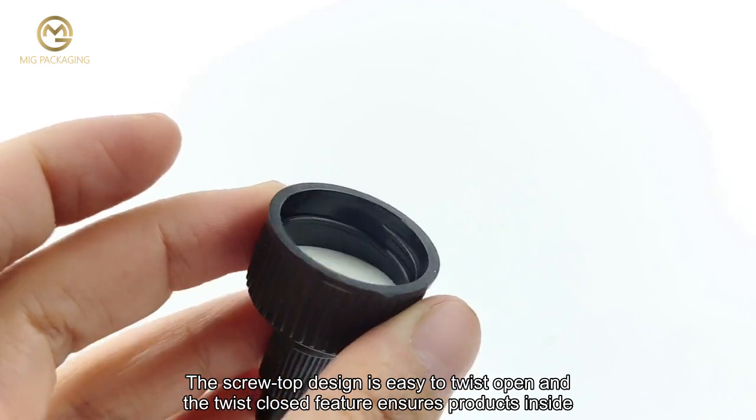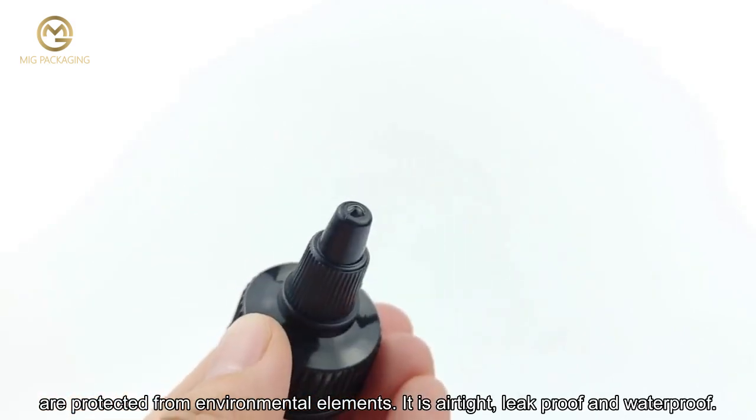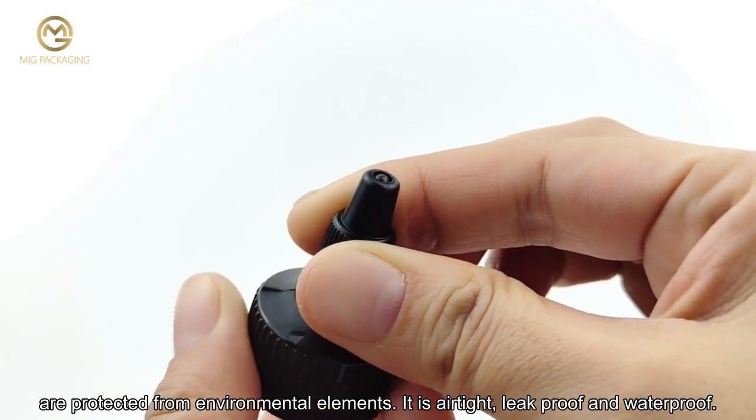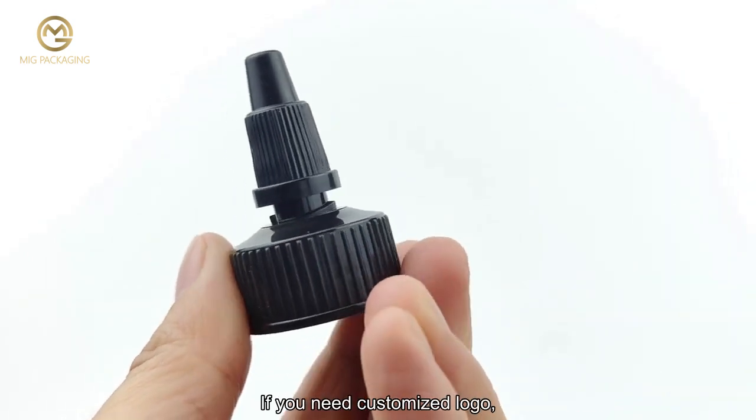The twist-closed feature ensures products inside are protected from environmental elements. It is airtight, leak proof, and waterproof. We can do customized colors for the gel water bottle lid. If you need a customized logo, please send us your Pantone number.